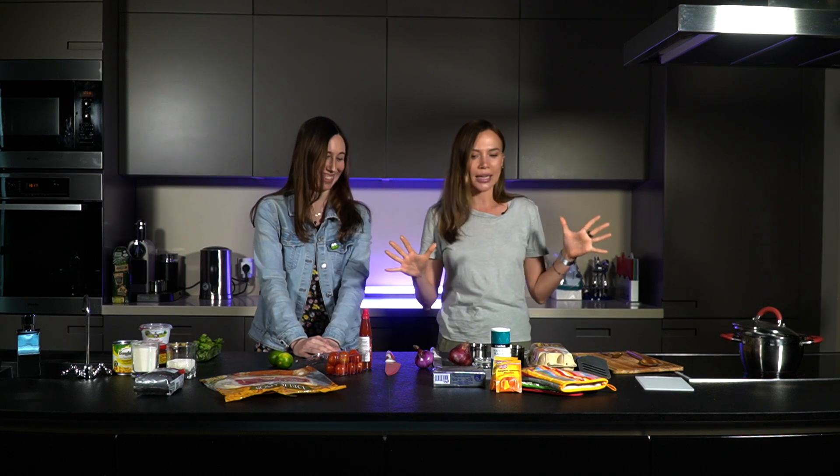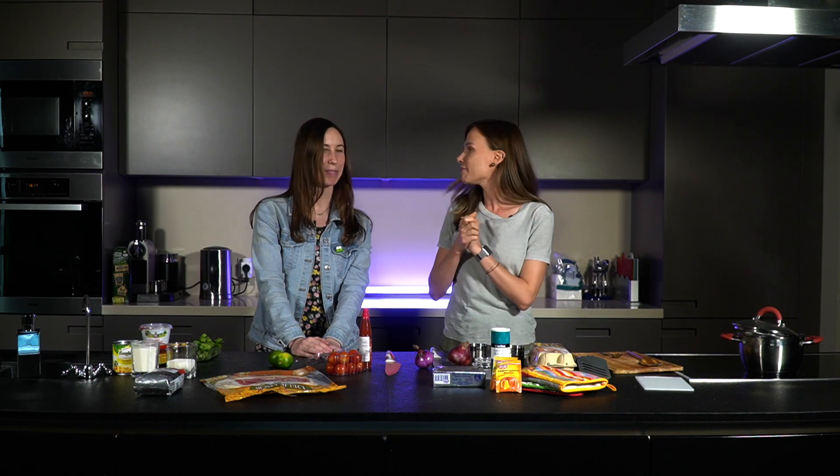Hi everyone! This is Crazy Kitchen, a fascinating YouTube channel, and today we're going to cook two different dishes with my dearest friend Kate. Hello! Kate is one of our native speakers who teaches English in our team, so today we're going to have some fun in this kitchen and we'll try to cook something that is edible. So what are we going to cook today?